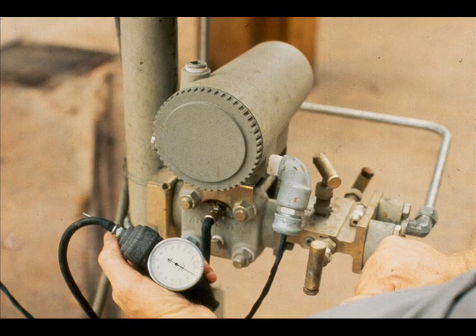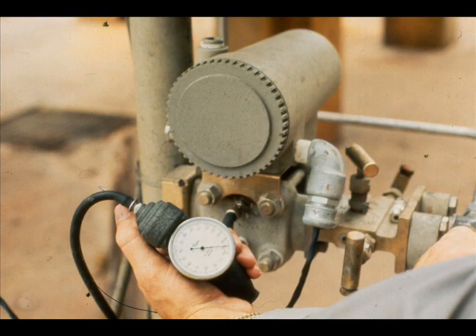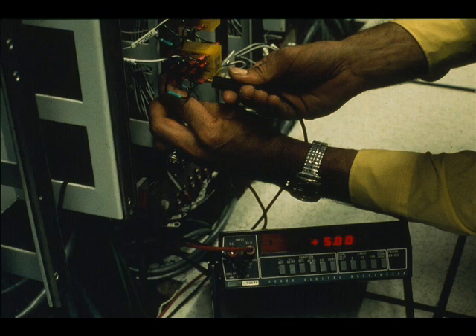With zero pressure differential applied to our transmitter, the digital voltmeter should read the low end of the millivolt span — here it is 1 volt. With 150 inches applied to the high side of the transmitter, the digital voltmeter should read the high end of the millivolt span — here it is 5 volts.